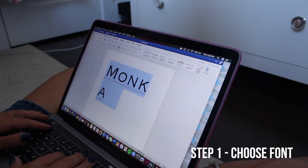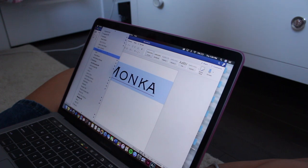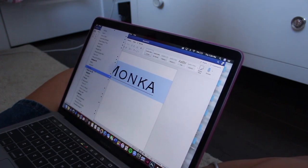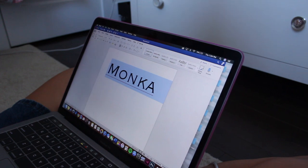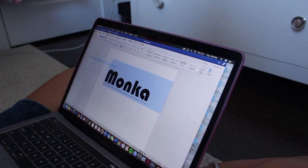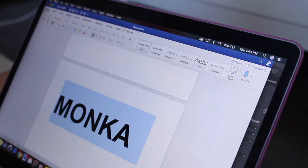I wanted to use the word Monka for this DIY because people that don't know me won't really know what the word means, so I think it's very cool — no one knows what it means. Right now I'm basically going to choose a font. I'm playing around with using a sans serif font, but I hate it, or more of a decorative gothic font — I don't mind this one.